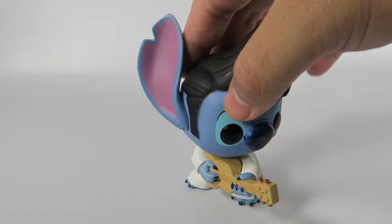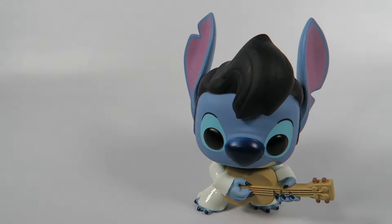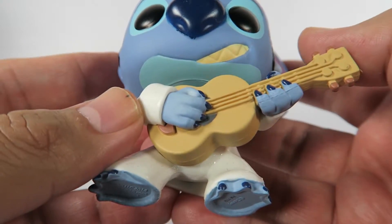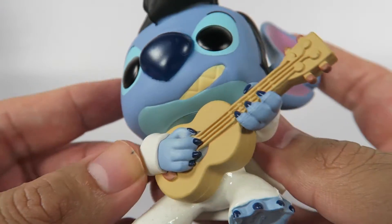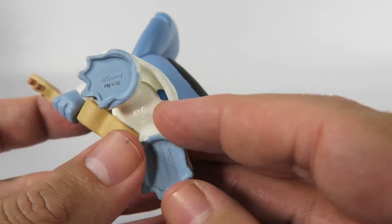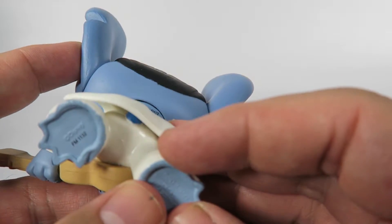There you have him — Stitch, or Elvis. Elvis Stitch, Hot Topic exclusive. That's about all there is to show on him. Oh wow, look at that — that's some attention to detail. Little tail sticking out the other end. That's cool.